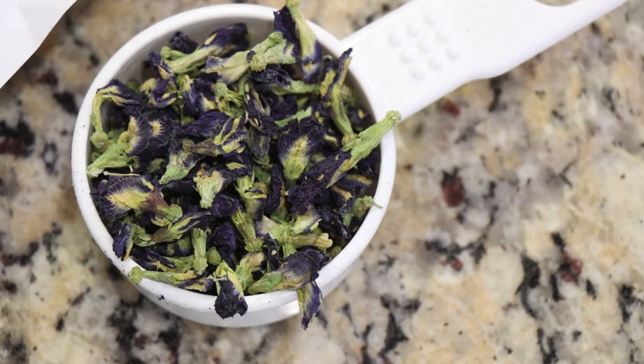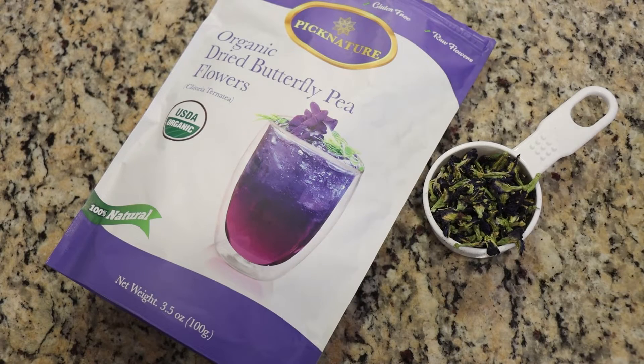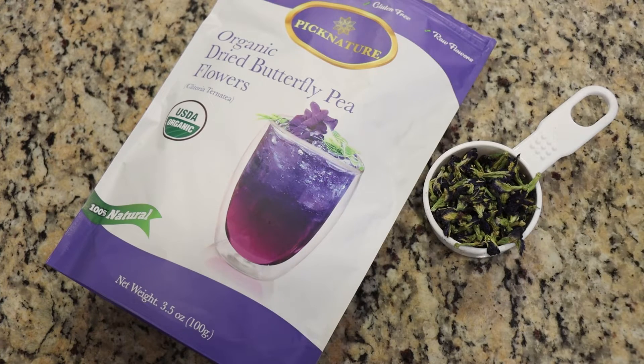Now one downside to this technique is because the flowers themselves are going to come into contact directly with the yarn, I will definitely be picking out bits of flowers from the yarn in the end. At least that's likely what will happen — that's often what happens when I have vegetation in with the dye bath. But we're gonna give this a shot and I'm feeling kind of optimistic. If you'd like to play around with this yourself, I will have this exact tea linked down in the video description.